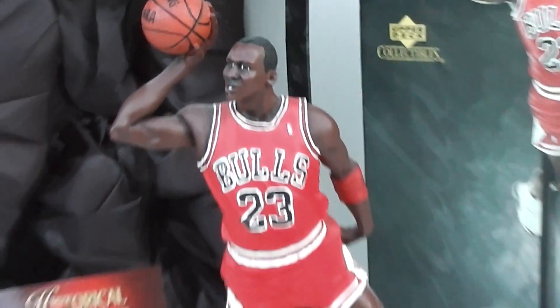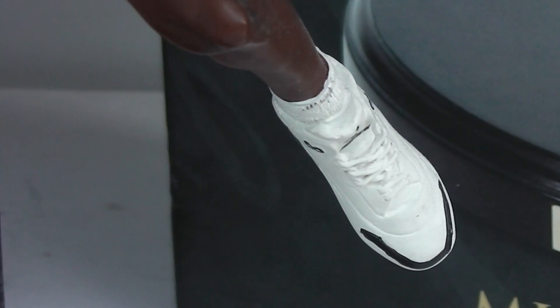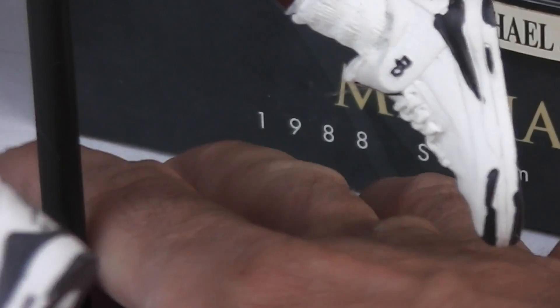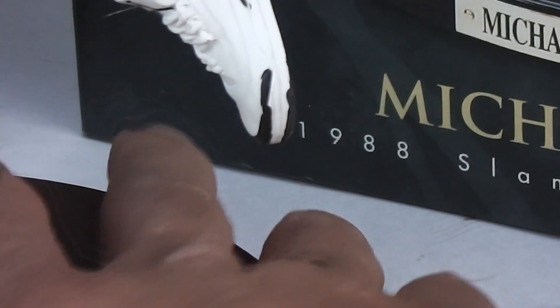His shoes — and it's strange that I'm interested in shoes — but look at the detail on these Air Jordans he's wearing. It's amazing. And even the backs: you can see the detail on the back of his shoes. Upper Deck really did a fantastic job on this collectible.